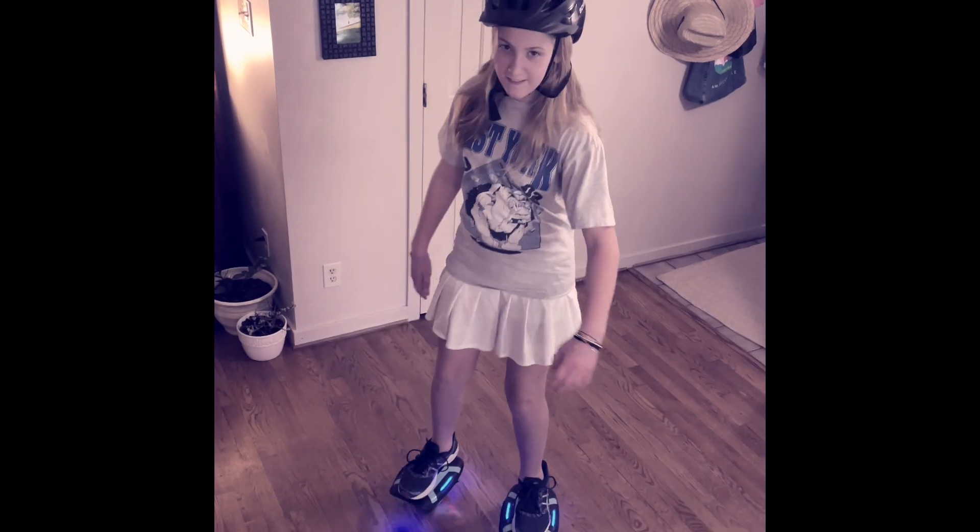We love them. They are super fun and it's taken us one day to pick them up. So thanks Gyroor — we're loving them, definitely recommend.